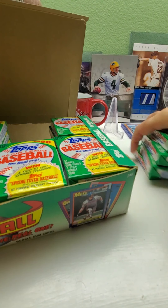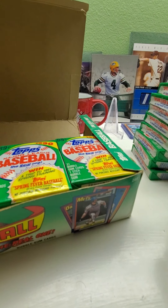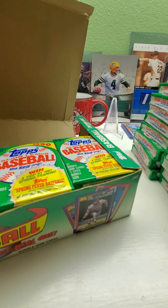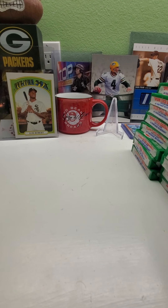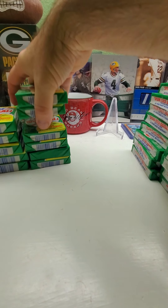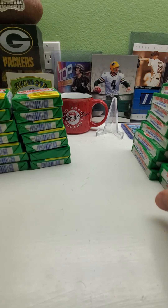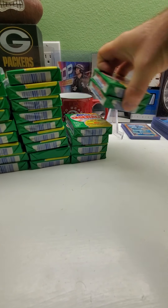This box is a little kind of broken up, so we'll just start taking these packs out. There are six stacks of four. I'm just taking them out — there's nobody on the box and the box is kind of beat up. Please check out my other videos and my eBay page at GoPackers79. Here we go with the first pack.